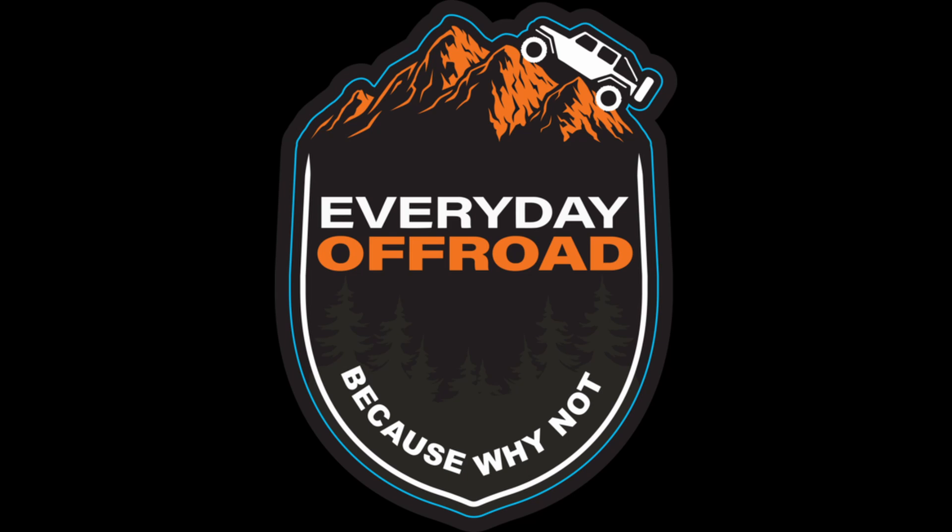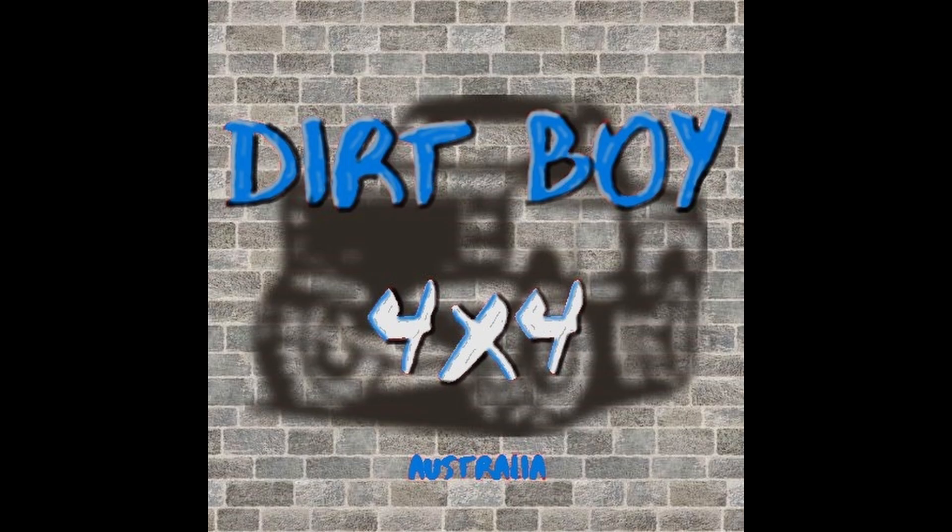Big thanks also to Dirtboy 4x4 — awesome product and service; they supplied us with the bracketry and we've fitted this to show it on the 2022 to 2023 Chevy Silverado. I believe on the 2024 there are a few differences where it doesn't have the active shutter at the bottom, so that's a massive win for us to have Dirtboy 4x4 on side. Stay tuned for the next video where we wire it up, sort the clutch assembly, get it all running, and show a preview of it all running. Thanks for watching — have a good day!